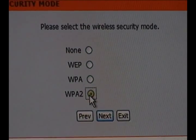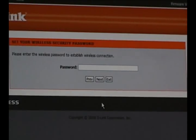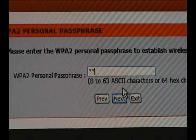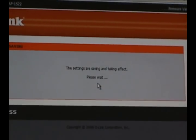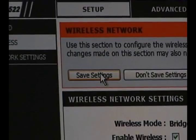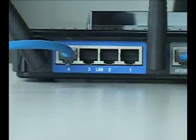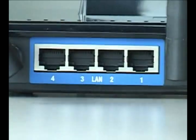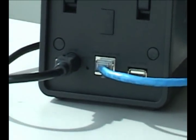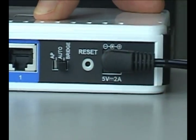On the next page is where you will select the type of security you're going to use to connect to your wireless network. Once you click Next, you'll be asked to enter the passphrase that matches your security settings. After entering the passphrase, you'll be done. When the web UI comes back up, just click the Save Settings button. Now you'll want to disconnect the DAP-1522's power, disconnect the ethernet cable from the router, and connect the ethernet cable into the device that you want to add wireless networking to. Then just reconnect the power to the DAP-1522 and you're done.